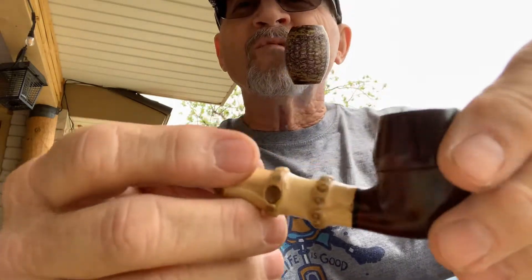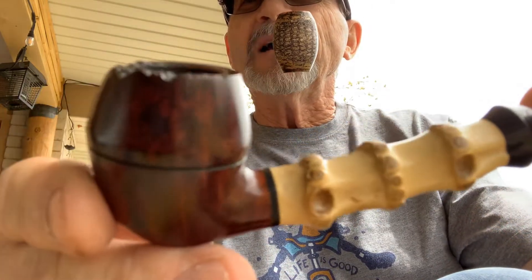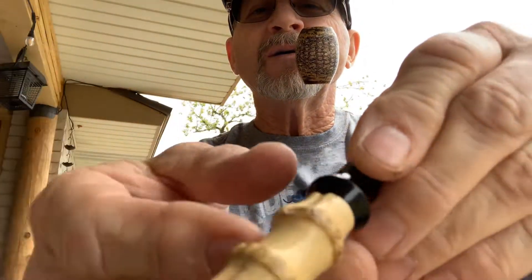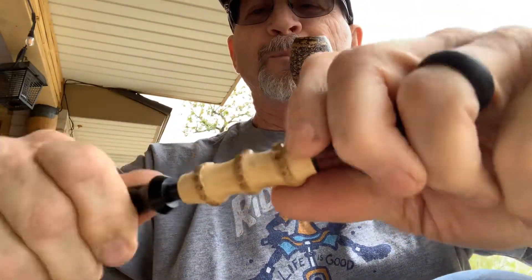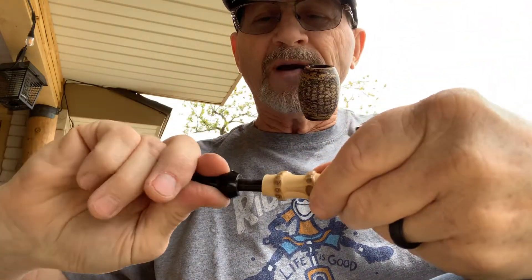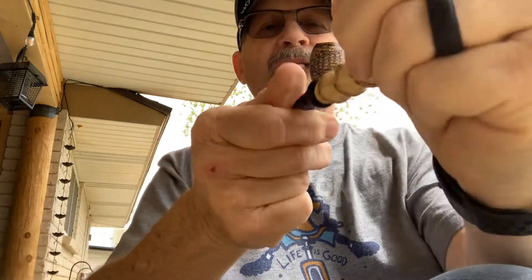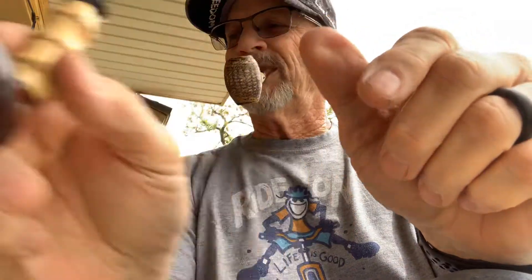And then for my first anniversary with Gainai, I got what I like to call the Daug, because it's the Rhodesian Bamboo with some Plateau. I think this is also a non-filtered. I bought these over a year ago because I'm now just doing strictly filter pipes — nine mils. But that's the Daug. Very nice.